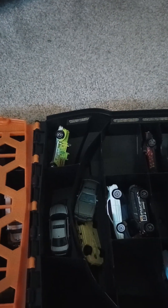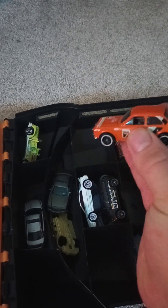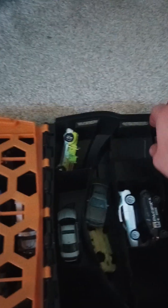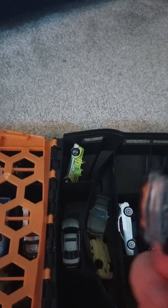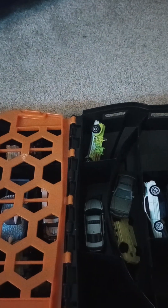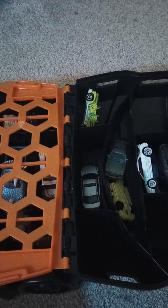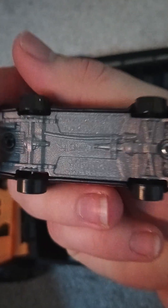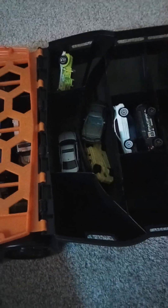I actually don't know what this is — give me a second. Oh, it's a 1974 Ford Escort RS1600 — little rally escort. And right under it is a Custom Ford Maverick.